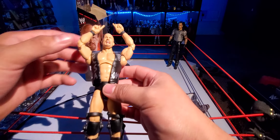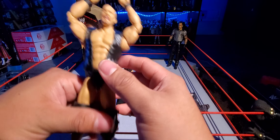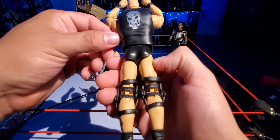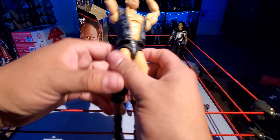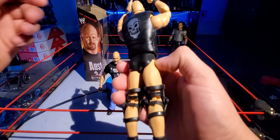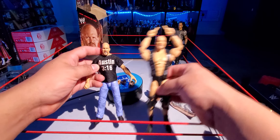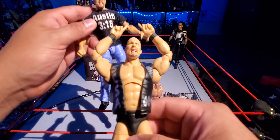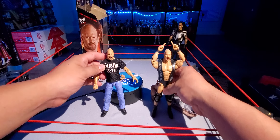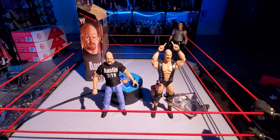I have the WrestleMania 38 or 39 Elite right here — this is the Stone Cold Steve Austin from that set. Obviously it's a different head sculpt. Kind of almost there, but I like this head sculpt better. I feel like it looks better on the WrestleMania one, but I like this one too — it looks pretty cool.